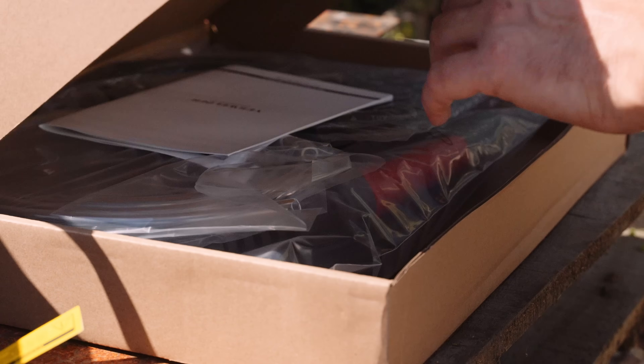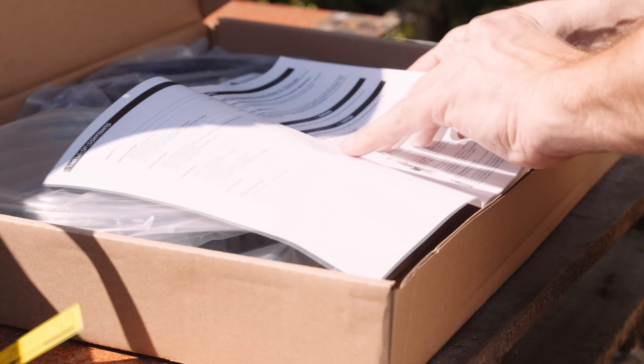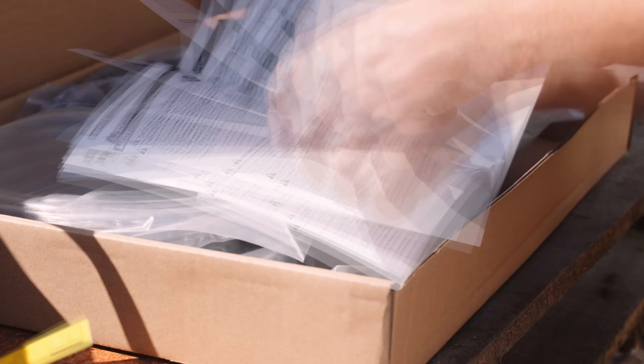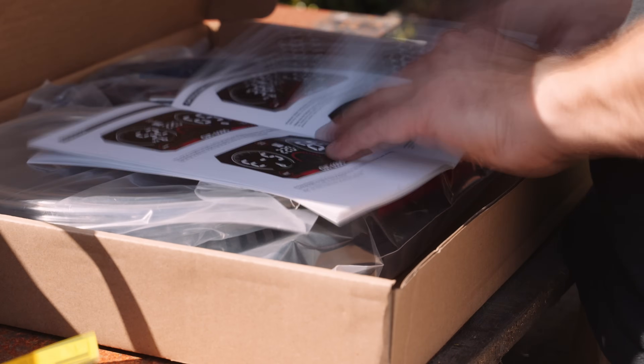With no-hassle start, say adios to the pesky interference and safety worries with Yes Welder's special blowback start. It kicks off smoothly every time, keeping your gear safe and your health in check.